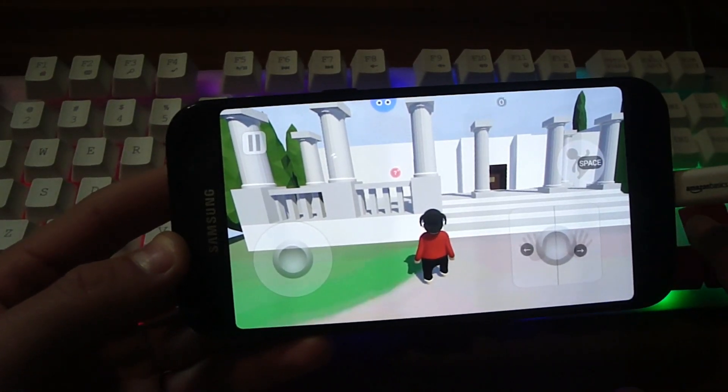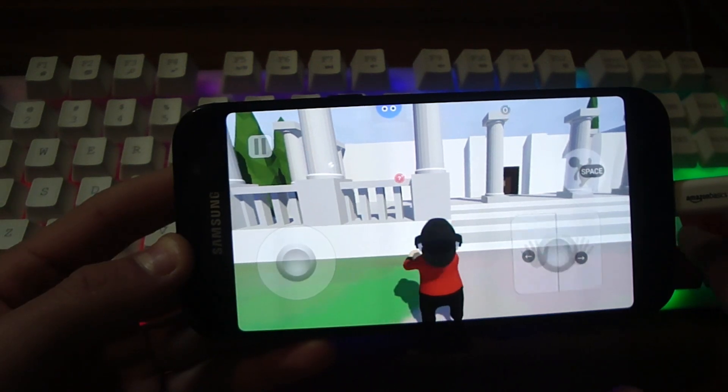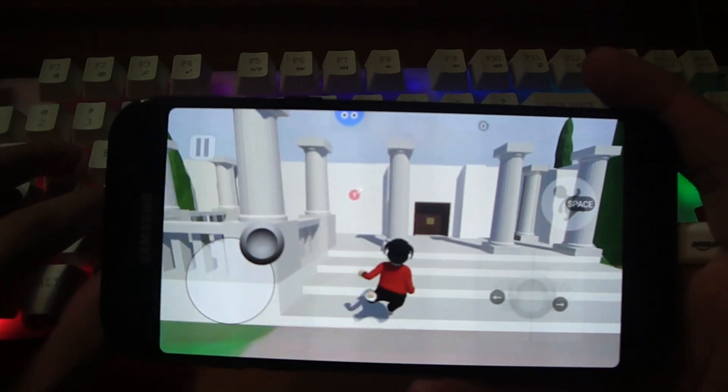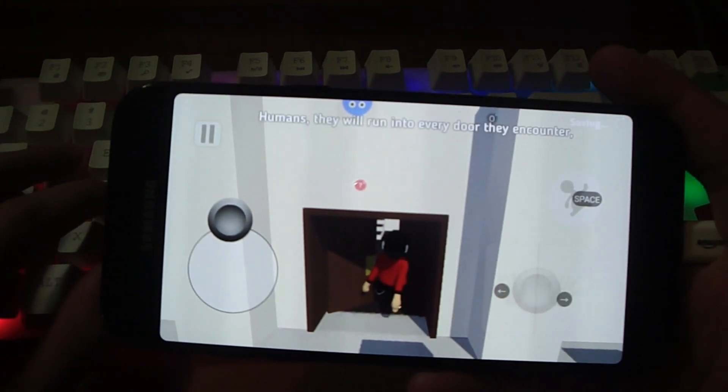Now you can see we can also grab stuff just like that. Using mouse and keyboard we can actually play the game without having to buy special keyboards or adapters.